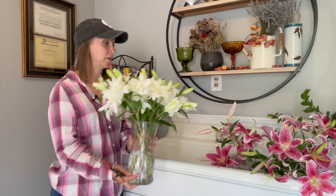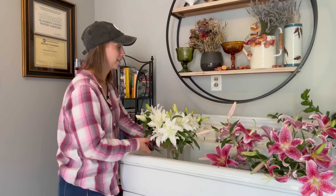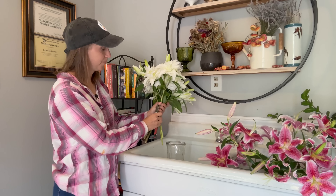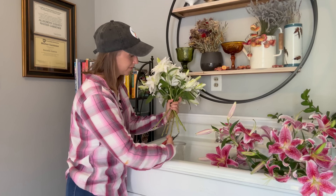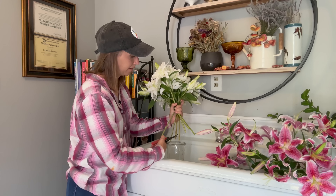Every single time I have a lily opening inside my home and I'm able to see the pollen anthers, I take a piece of tissue and I just grab the pollen anthers and pull straight out. I also like to hold the lily back here where the bloom meets the stem, just for a little bit of added security. Sometimes — not often — but sometimes the head will pop off and we don't want that.